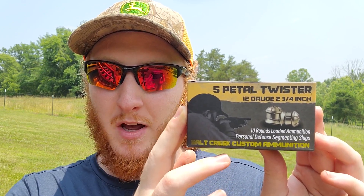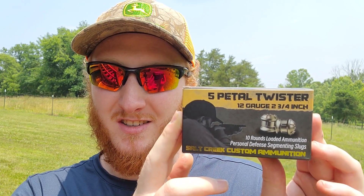Alright y'all, welcome back to the channel. Today we've got a really interesting test to run — our first shotgun slug test on the channel, and we've got a pretty interesting one to start with. Those slugs are Salt Creek Custom 12-gauge 2-3/4-inch 5-petal Twister Defensive Slugs.